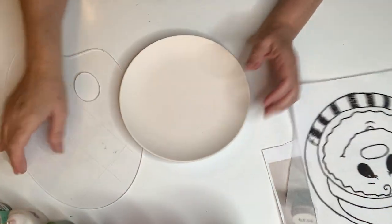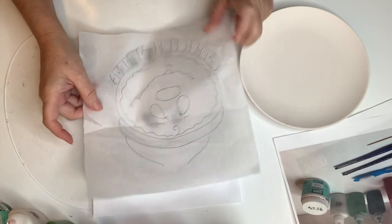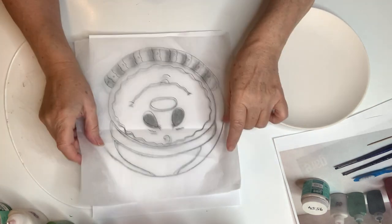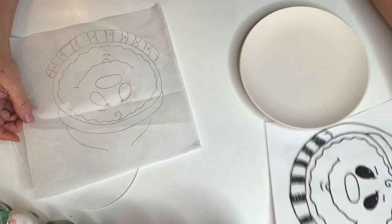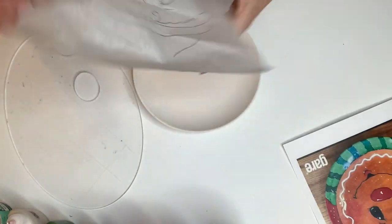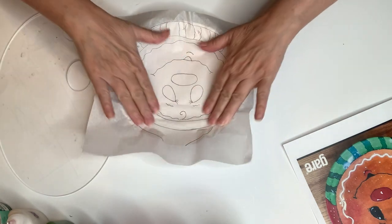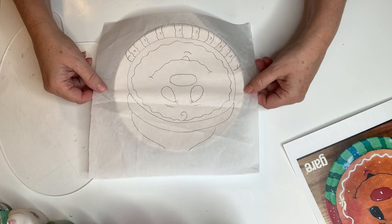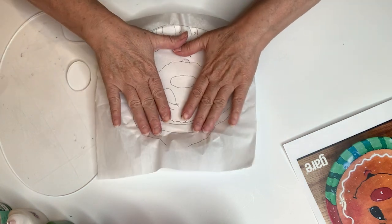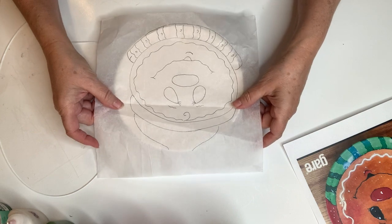So let's get started with this fun little cute project. The first thing you're going to do is take this pattern. You are going to trace it — put a piece of just regular tissue paper over it, and trace your pattern with a pencil onto the tissue paper. Then you're going to take the tissue paper and line it up on your plate. The tissue paper is nice because, do you see how it curves into the plate? It wraps around anything — it's just a very easy method to use.